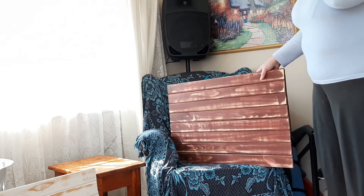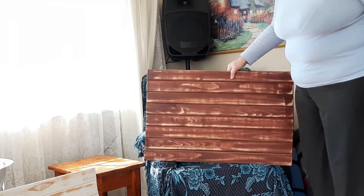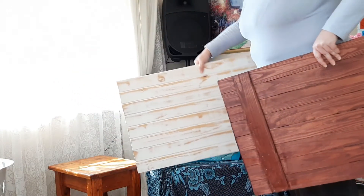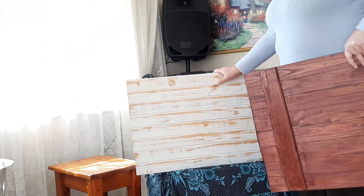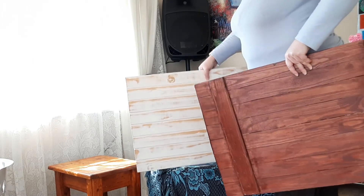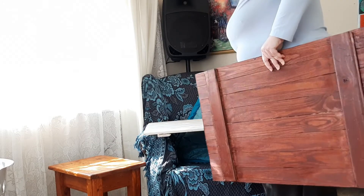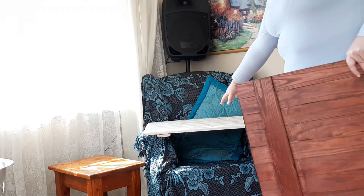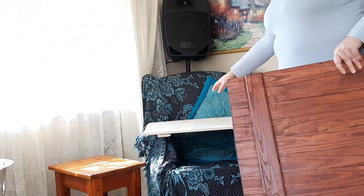First of all, I've got the backing boards that my husband made for me with actual palette wood. He made this one to be a brownie earthy color, and then this one is the whitewash color. I usually take these and then put the other boards on top. I do take my photographs in this room because it has the best natural light.